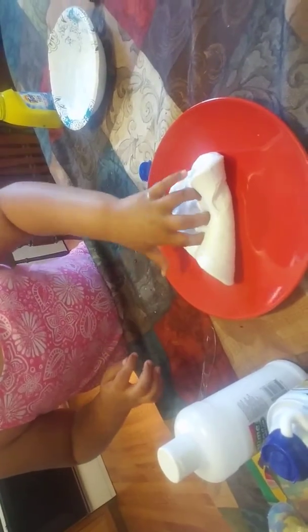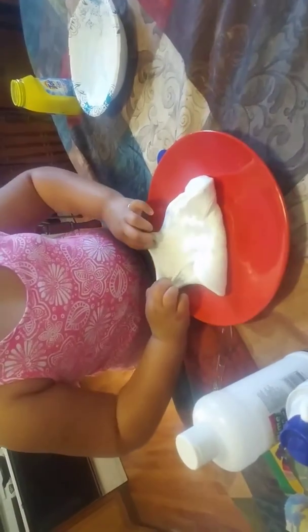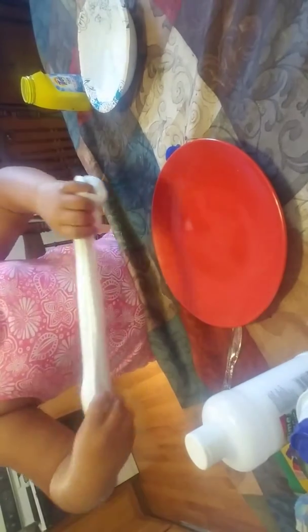So, this is what it looks like so far. And I have a butter knife right here. Sprays like butter. It's really soft and it's really stretchy.